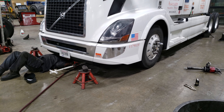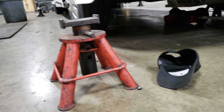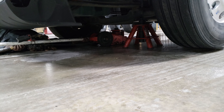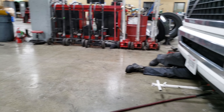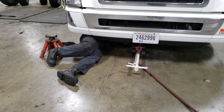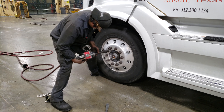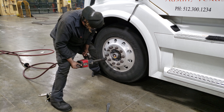Step one is jack up the truck. Step two is putting the jack stands underneath there, then putting the jack down the truck.